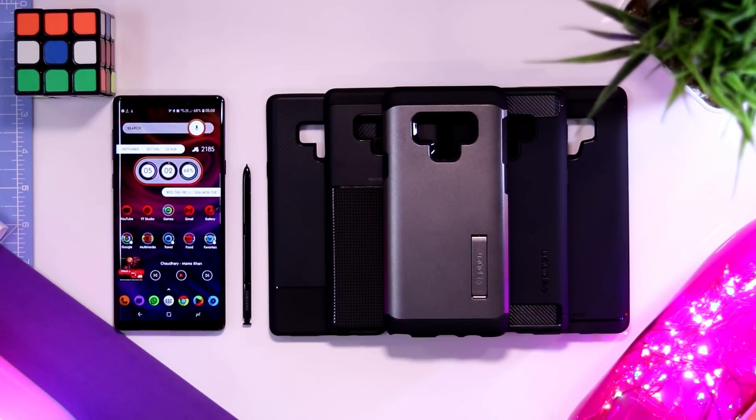That's all the cases I have for my Note 9. My Amazon affiliate links to all these cases are in the description down below. That's it for the video, hope you enjoyed it. Please like, comment, share, and subscribe to my YouTube channel. Thanks for watching.